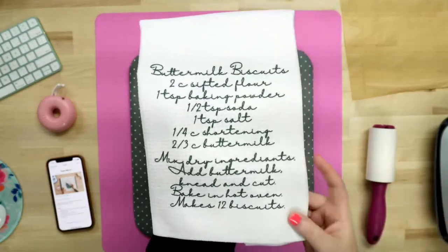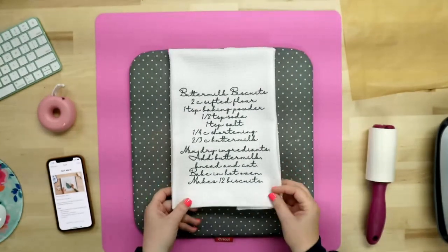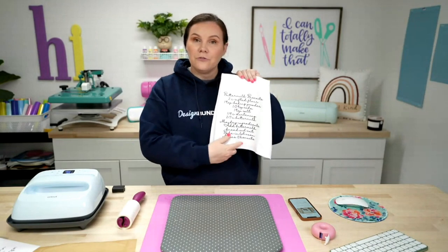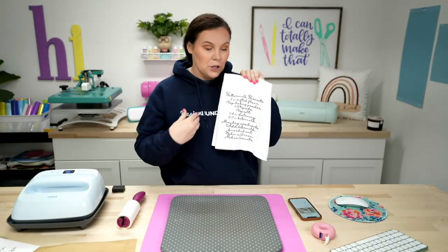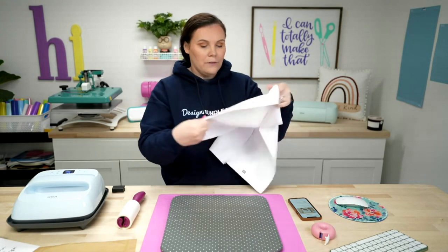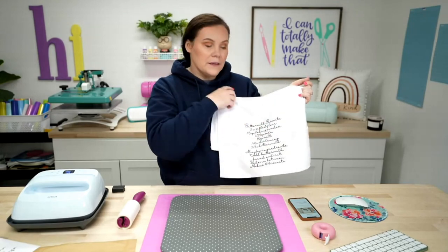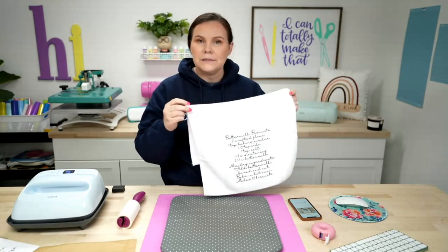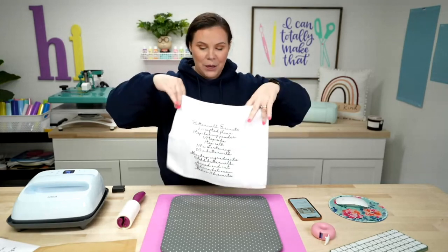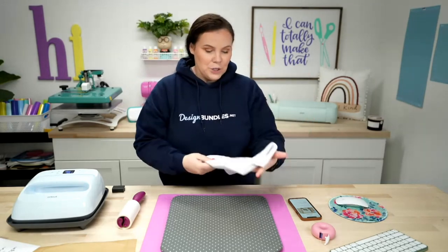I was able to use that Cricut EasyPress 3 to make this happen — really, really cool, tons of fun. I'm going to go ahead and bring the camera back up here and show you guys that size. You can fold the towel however you would like. We have tons more designs — you could do a family monogram in this bottom corner, or even do a Mr. and Mrs. and do some bathroom towels. Lots and lots of ideas. Does this not look like Grandma wrote this herself? I think it's so cool and it would be the absolute perfect gift.